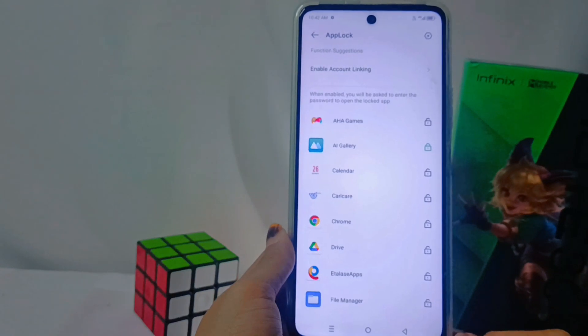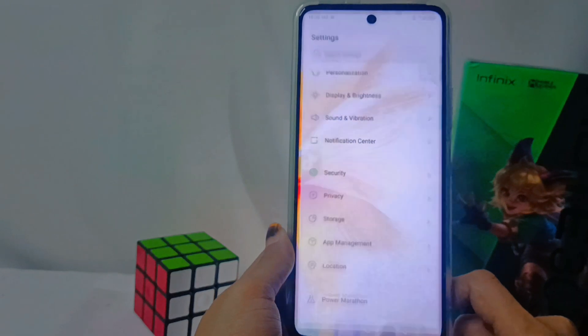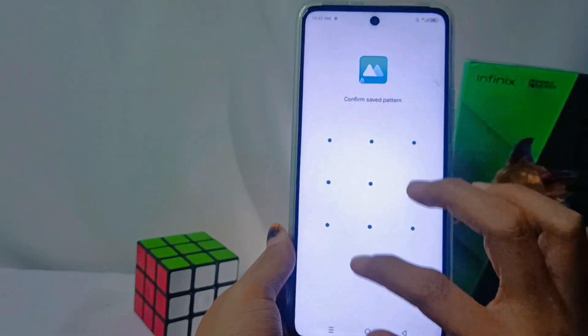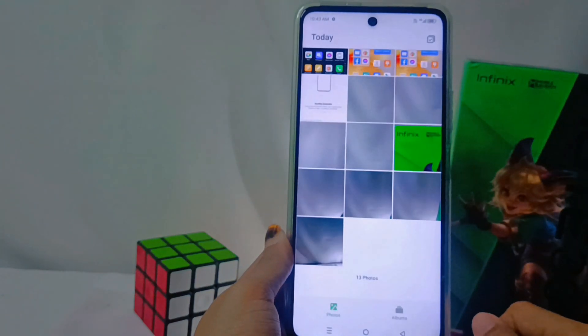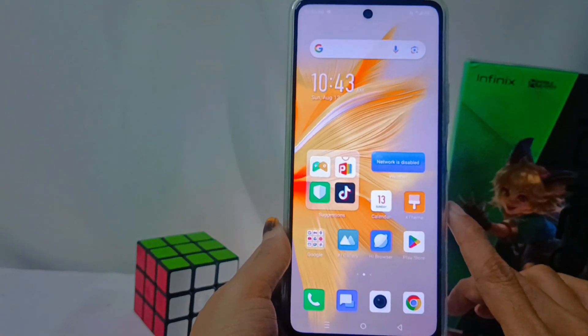You can then choose which applications you want to lock. The applications you choose will be locked automatically and will only open if you draw the registered pattern. This method can also be applied on the Infinix Note 30 and Infinix Note 30 Pro devices.